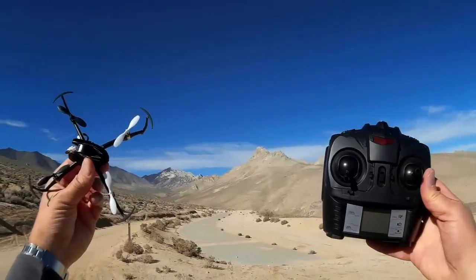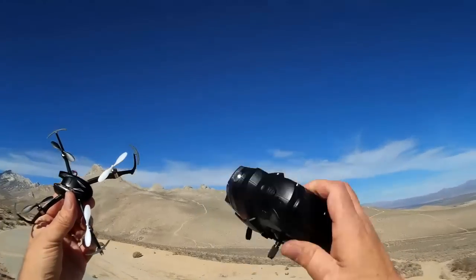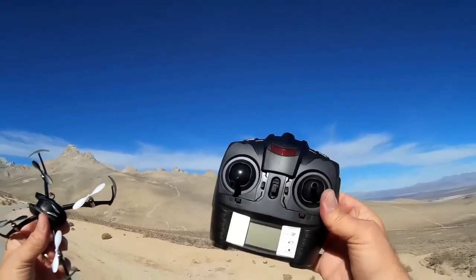Hi, Quadcopter 101 here at India Wells Canyon. I've seen a lot of comments being made about the controller for this quadcopter.